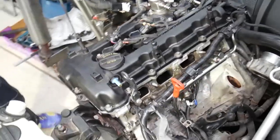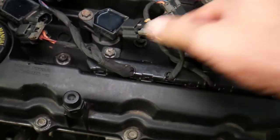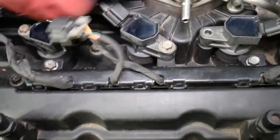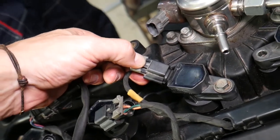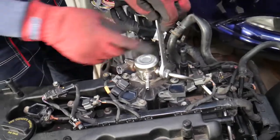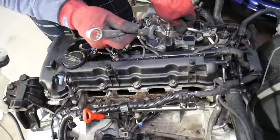Next we'll remove the valve cover. Disconnect the ignition coils — pull the safety out and disconnect them. Same thing for coils three and four. There's also the fuel volume sensor on the high pressure fuel pump: push the connector in, then release it. We also need to remove the fuel line — always have a fire extinguisher on the side, fuel-resistant gloves, and eye protection. Avoid sparks and open flames.